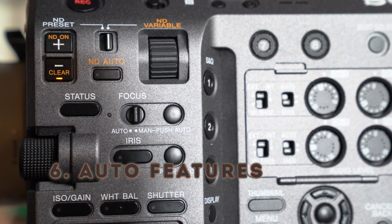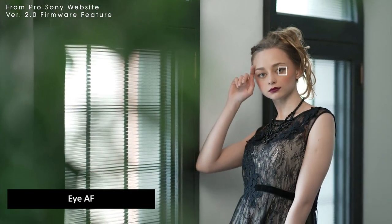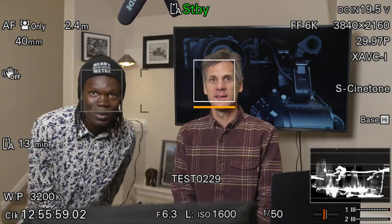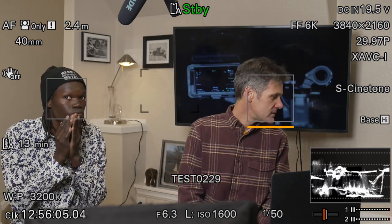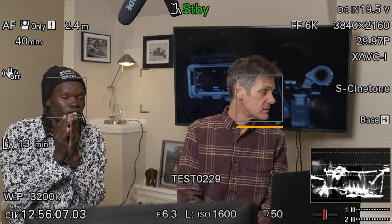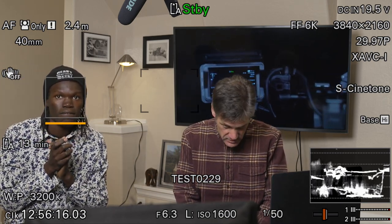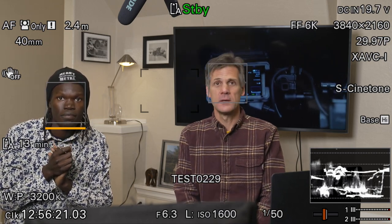Number six: the auto features — I'll cover a couple. First, autofocus. By now you've probably seen test footage of the auto face detection with attractive women walking up to the FX9. Personally I don't know any supermodels, so Wanzi and I did some tests with the face detection. See how the square locks onto my face? When Wanzi comes into frame it stays on me. Even when Wanzi has his hands up to his face and I turn to a profile, the face detection stays on me. Once I put my head down and the full shape of Wanzi's face is detected, the autofocus locks on him.